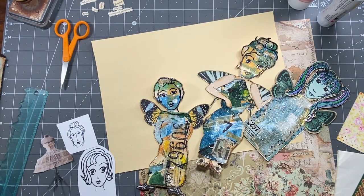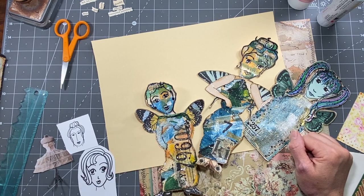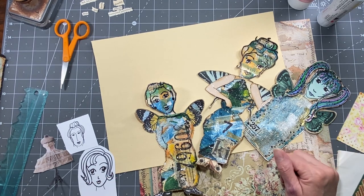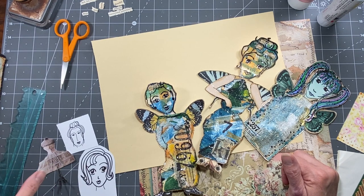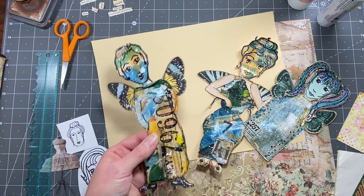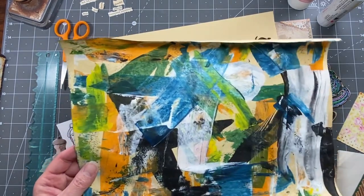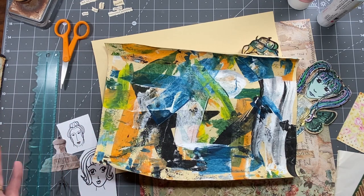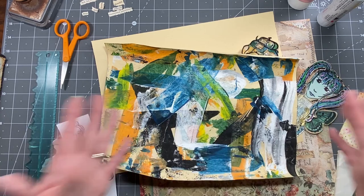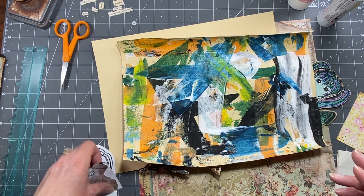Hi everybody, it's Amy at Crafty Cat. The consensus seems to be art dolls - I've had a few subscribers mention they'd like to see more, and I love doing these and will do this forever if you'll let me. Irma asked me to do a shabby chic art doll, so that's what we'll touch on today. I always have fun because I love making all the things I make.